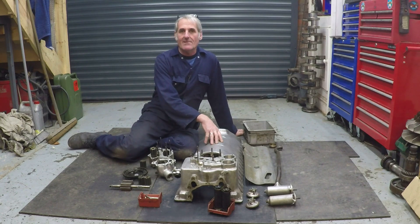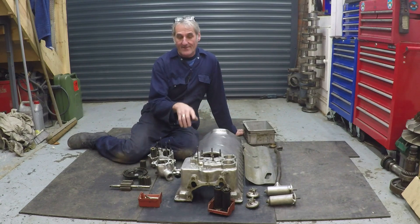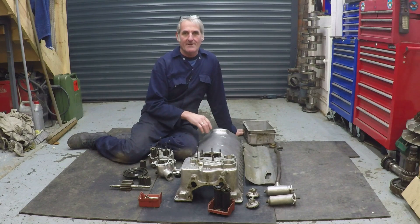So now we're ready to assemble the lower crankcase. We can have a look at the oil pumps, how they fit in there, what they do, what happens to the oil after it leaves the lower crankcase, and also the scavenge filters.